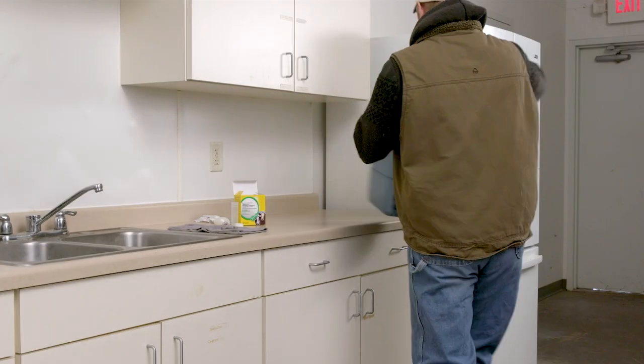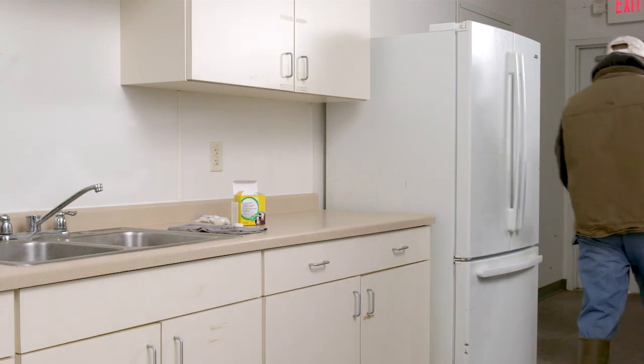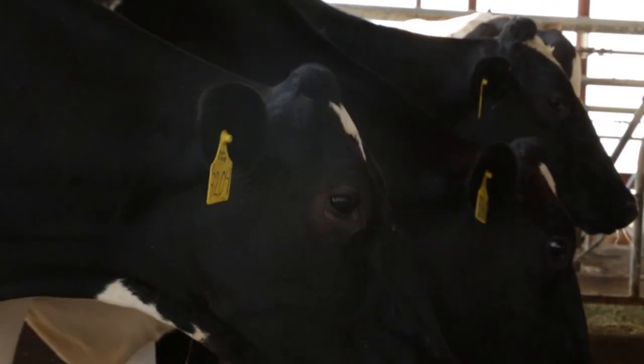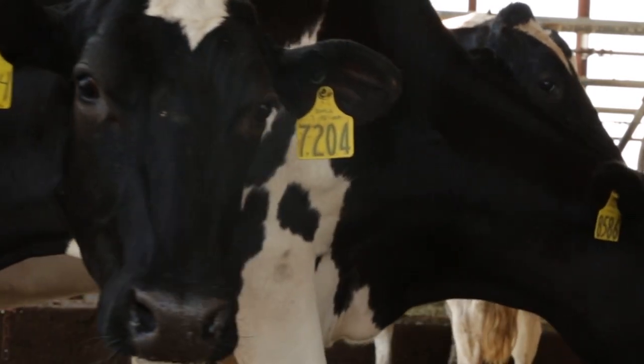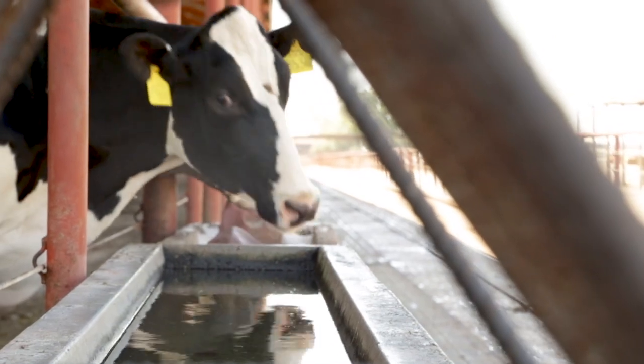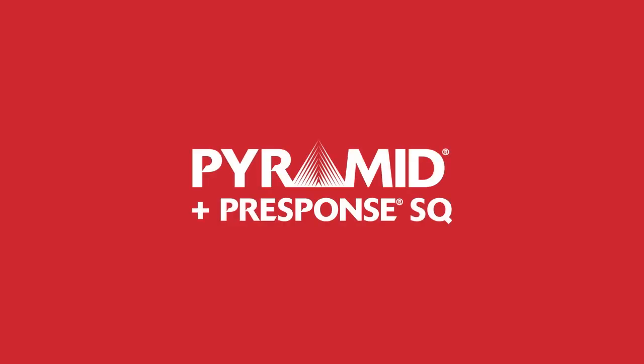Now that you're ready to administer your vaccines, please see our video on proper administration techniques for more helpful information. Because you work with animals every day, you play a crucial role in protecting their health and well-being. Thanks for putting cattle first.